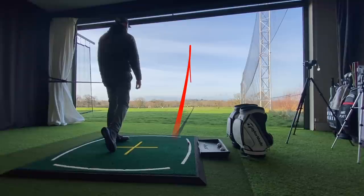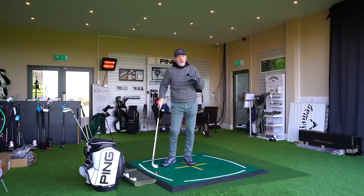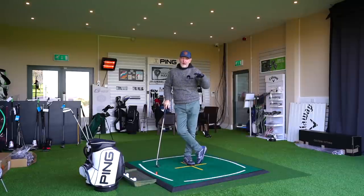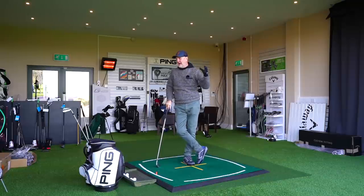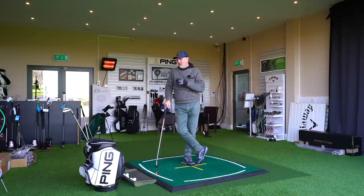In all honesty, yet again there aren't huge differences. I think it's fair to say the 525 carried a little bit further and the ball fired out a little bit faster. Ball flight was very similar. We'll look at the numbers when I've hit plenty more balls, but visually there aren't massive differences swaying me one way or the other. Is that because the i500 is just so good that we're not seeing major advancements in the 525 just yet?